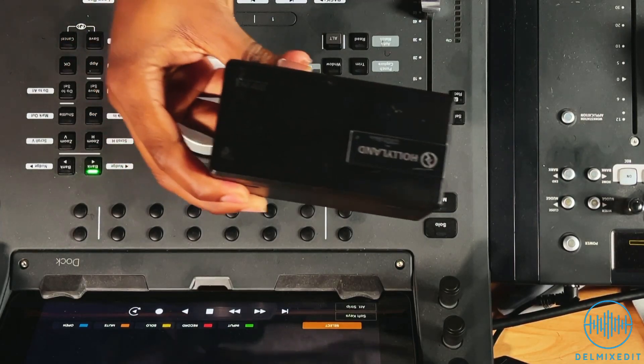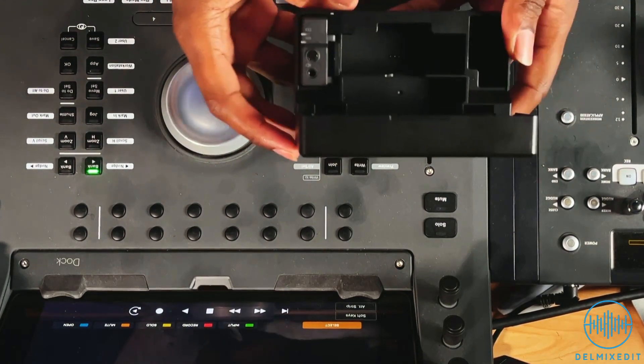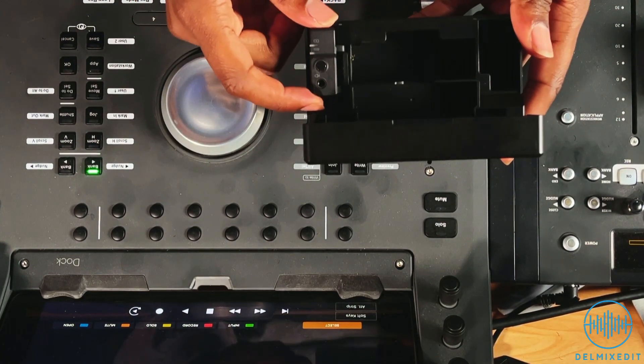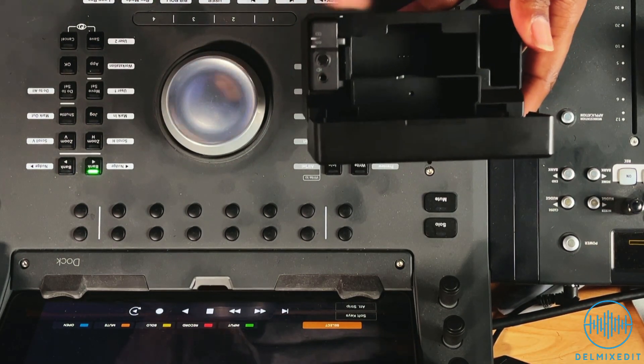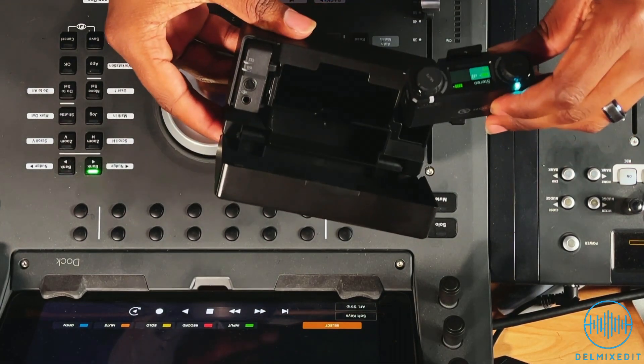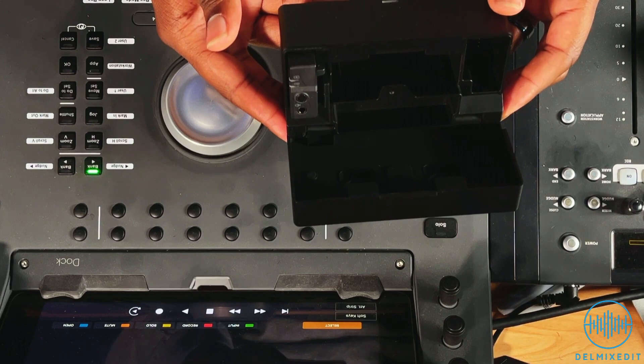The Lark 150 from Hollyland. This is a wireless microphone system that comes in this nice charging case. It comes with two transmitters and one receiver, which is right here. I have one on me right now. The charging case houses everything.